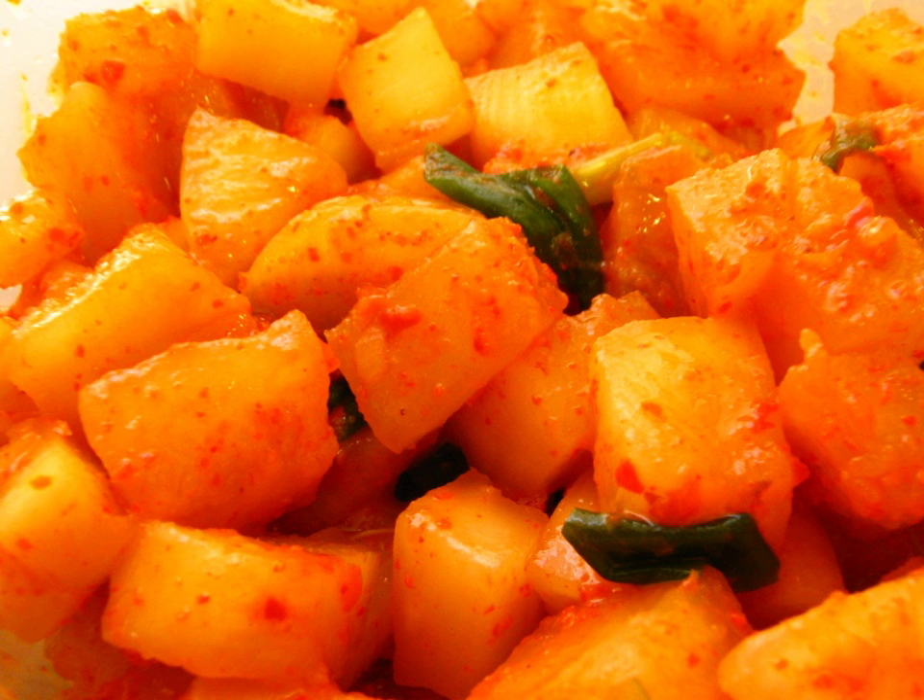Kokdugi consists of radish cut into small cubes. The radish is flavored with salt, red chili powder, spring onions, and ginger. The radish and the other ingredients are mixed together and then traditionally stored in a jangdok or onggi.